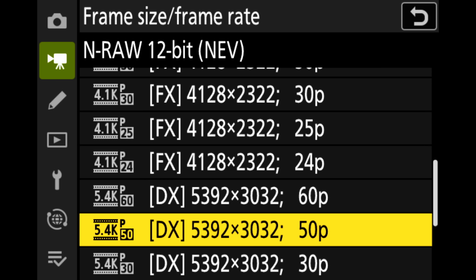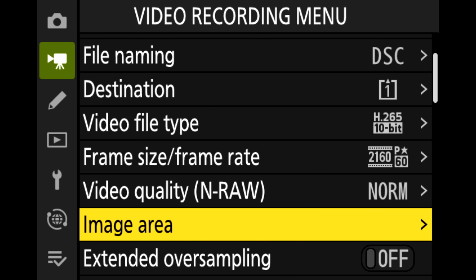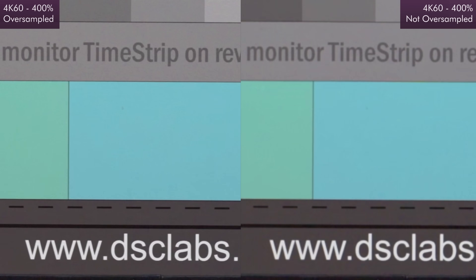There are a few other resolution and frame rate combinations, some crop modes, and support for PAL frame rates. Another big addition is the ability to toggle a switch to allow the 4K60 mode, which was previously not oversampled, to be oversampled, bringing the image quality up to the same standard as 4K24 and 4K30. This is awesome.